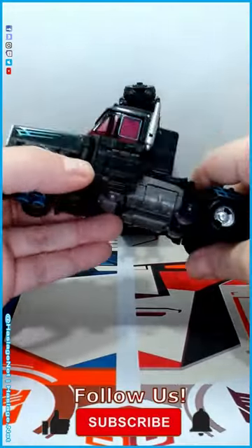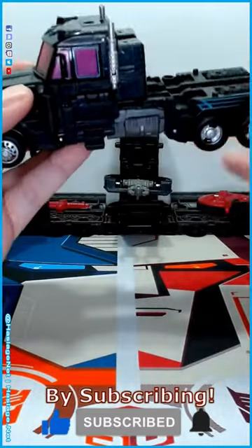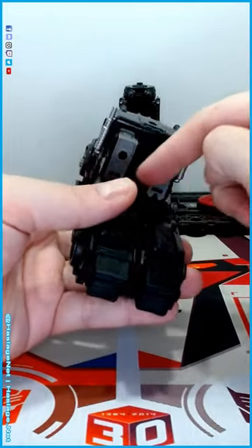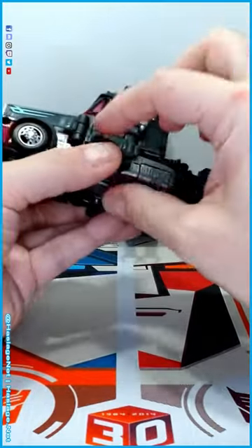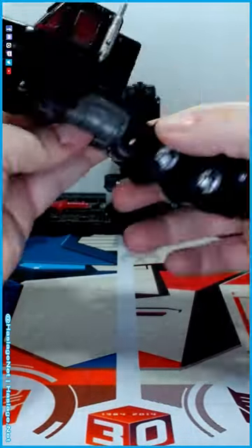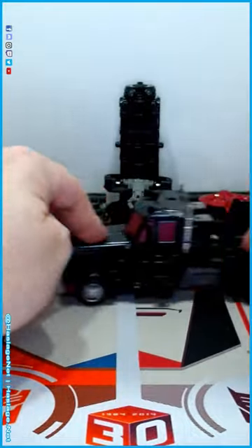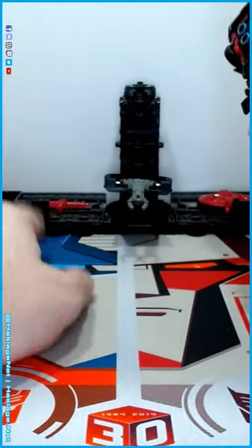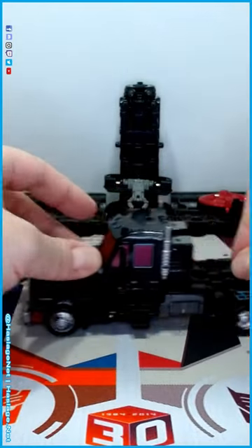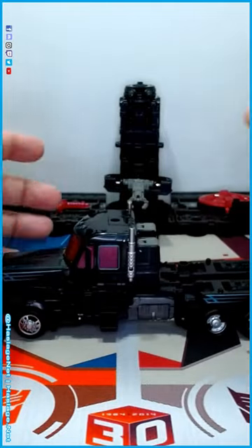He transforms pretty much like the Earthrise Prime, just a couple little tweaks. Keep in mind there are two places to keep parts together: these slight pegs on the front that are very tiny, and these two pieces back here. Without them this thing can't roll, because it won't stay even. Put the sword underneath and you're just reducing the amount of traction your tires can get — it pretty much slides otherwise. But as you see, it rolls pretty good.